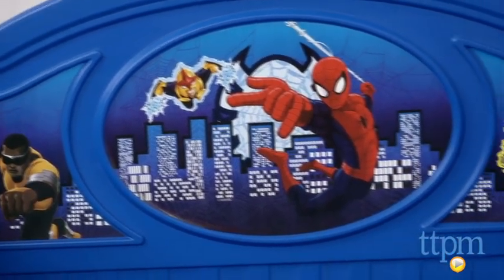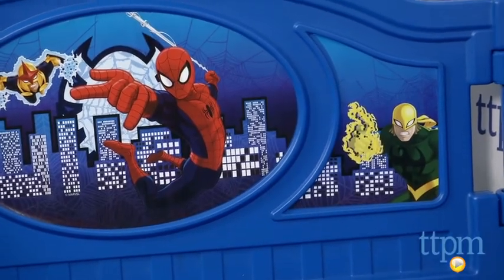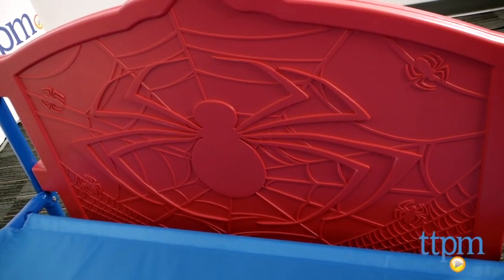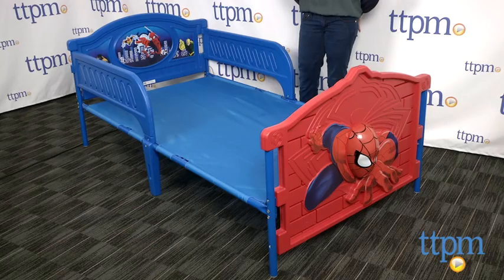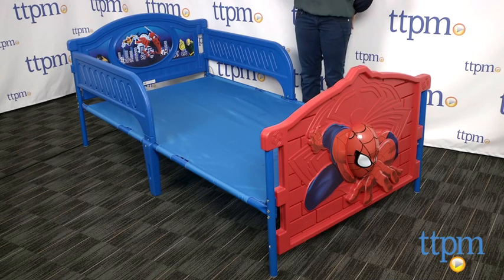The Marvel Ultimate Spider-Man Twin Bed took us about an hour to assemble and does require a Phillips head screwdriver. The stickers, which have to be placed by hand, are a bit temperamental, so just be careful as you move them around.